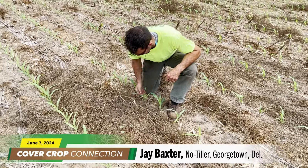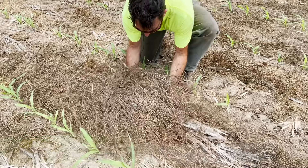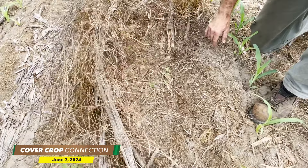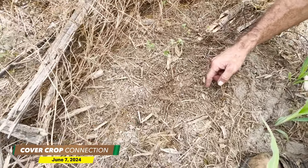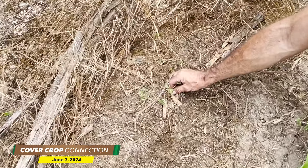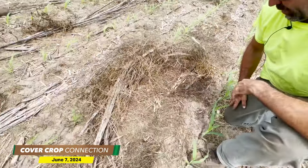This is all vetch — that mat that we always try to come up with. Just like that, move it out of the way. Look at that moisture. We've got wormholes, all kinds of fun little bugs running around. And then I'm pretty sure that's buckwheat that reseeded itself from last year's cover crop. So that's another fun one.